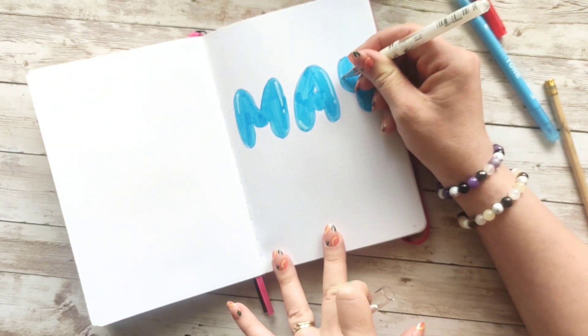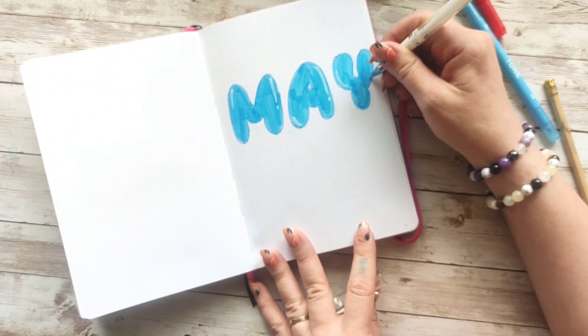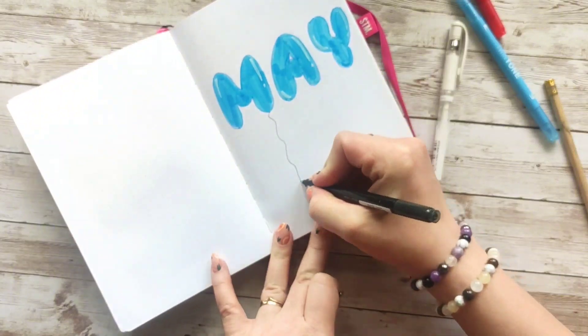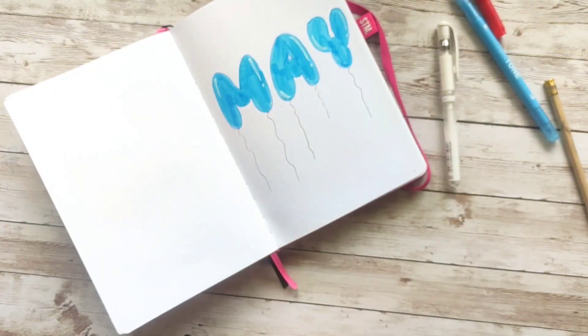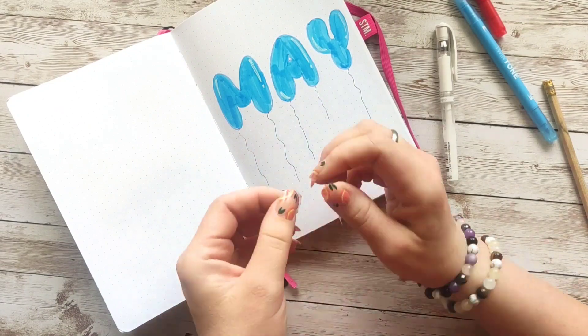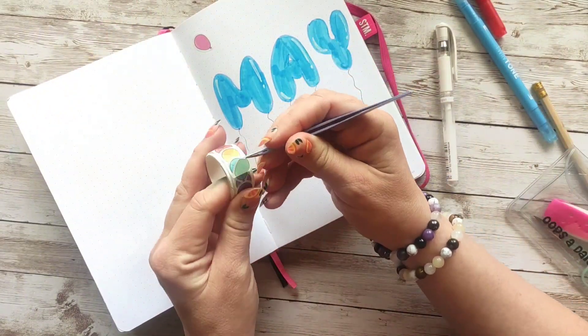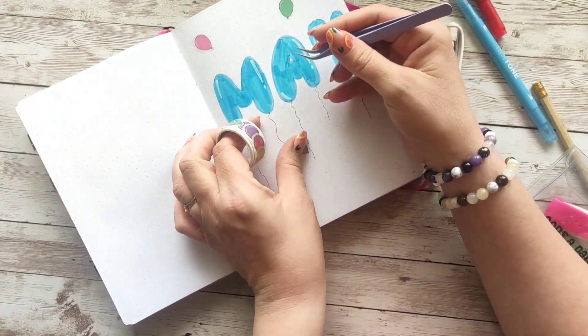It's quite easy to use this gel pen so it's one of my favorites. I've then added some strings to my lettering, and I'm going to use the washi — which isn't exactly washi but more like stickers with the washi texture.